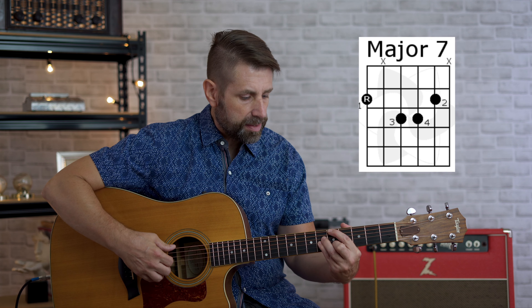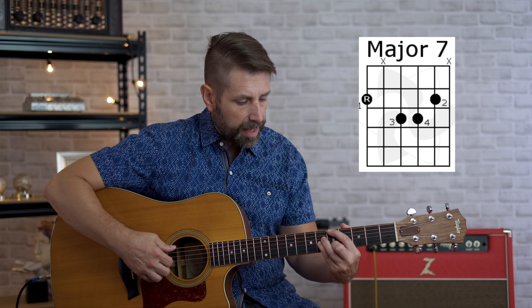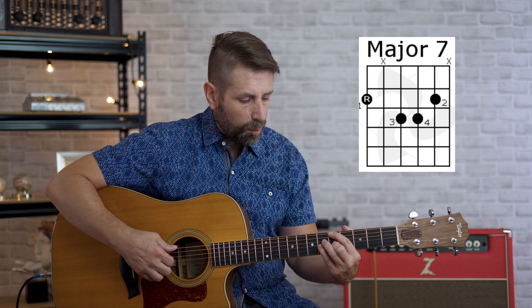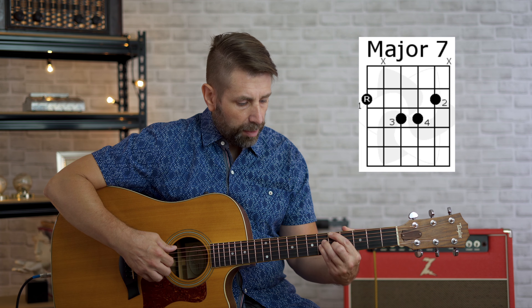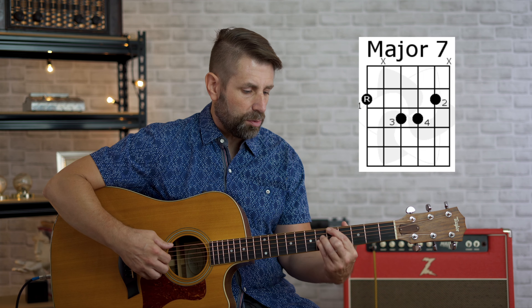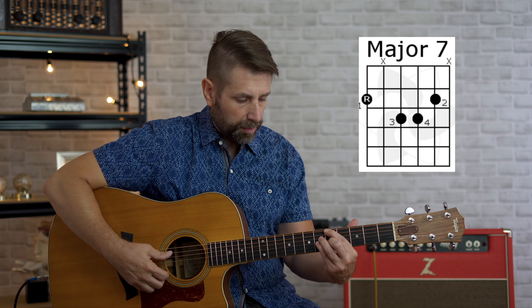The way we play that: we're going to take our first finger on the fifth fret, sixth string; our second finger on the fifth fret, second string; our third finger on the sixth fret, fourth string; and our pinky on the sixth fret, third string. We're not going to play the fifth string — the easiest way to mute it is to lag your finger over it and mute it with your first finger.